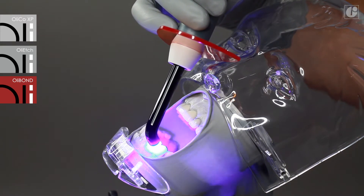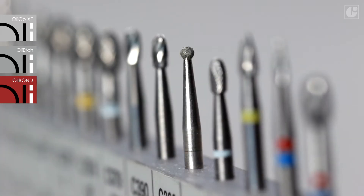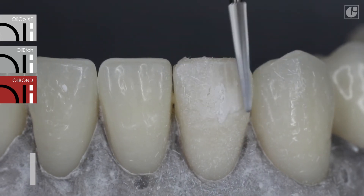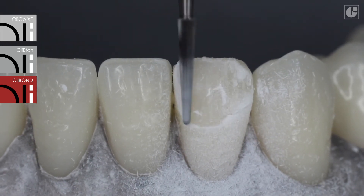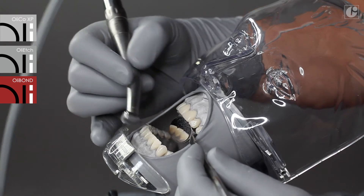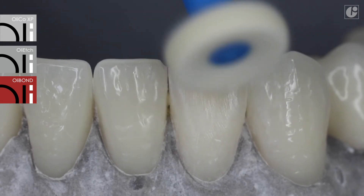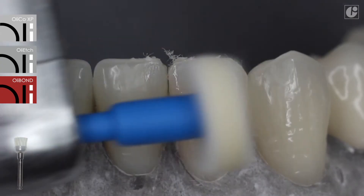After final shaping and curing of the filling, it can be prepared anatomically using special finishing instruments designed for composite materials. These instruments do not overheat the filling and keep its aesthetics and durability. Properly profiled blades collect or smooth out the composite material and glide over natural tissues. Polishability is an additional advantage of OliCo XP — it is enough to use felt to smooth the surface, and the final shine is achieved using a hard diamond-coated brush.